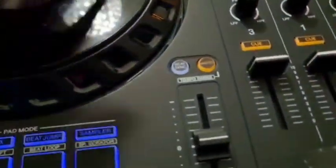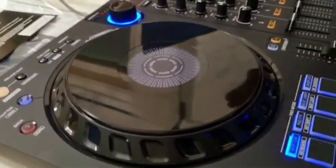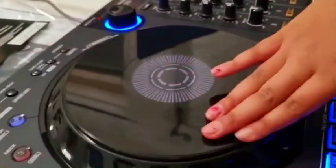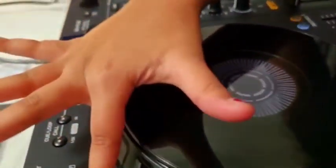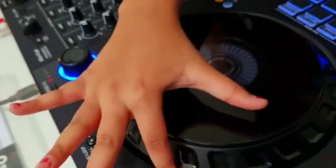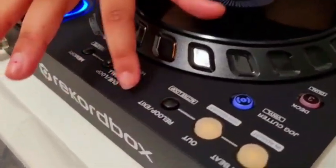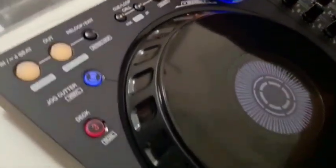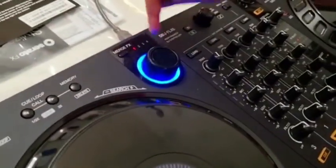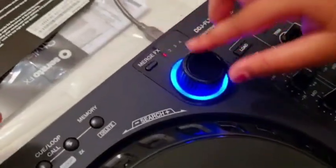Three and one on one side, two and four on the other side. How about the jog wheel? I think the jog wheel is really good at scratching. I really like this jog wheel — it's my favorite. Right over here we have the jog cutter vinyl, and here we have in and out for beat, the loop exit, Q loop, call, memory, and right over here is the major effects.